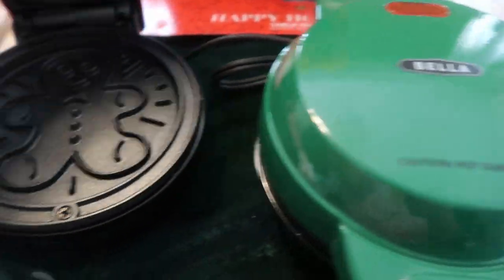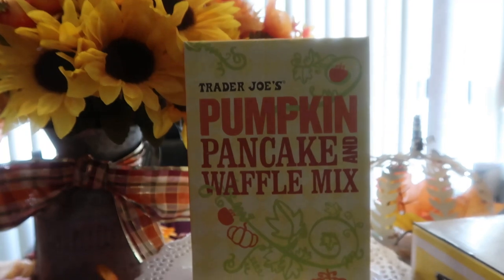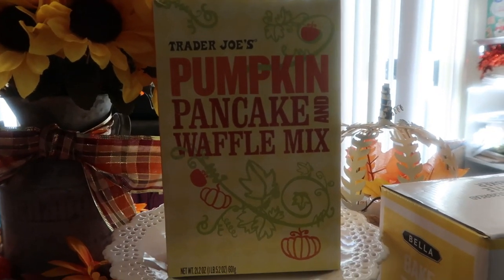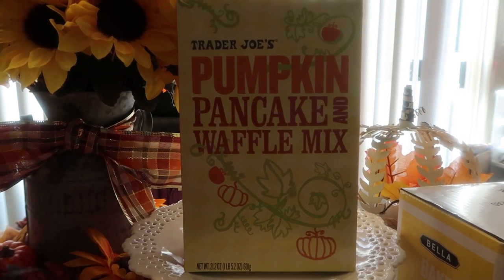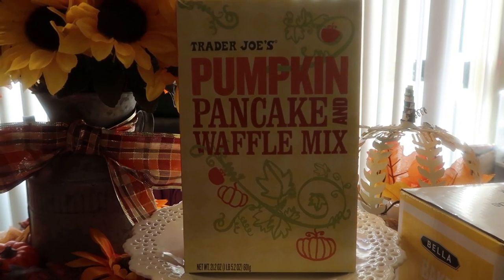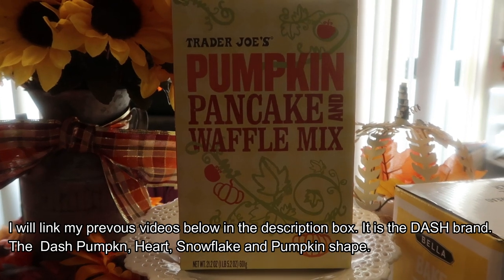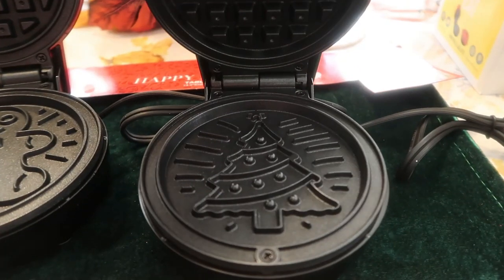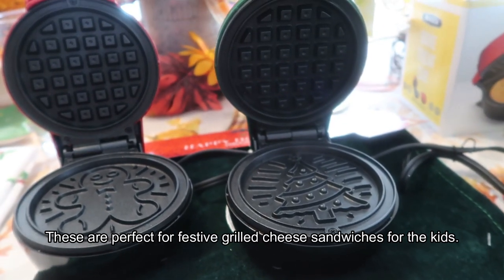So there you go — the green and red Bella waffle maker. This one is the gingerbread and this one is the tree. We're going to use the Trader Joe's pumpkin pancake waffle mix — I used this last year. I will link the video if you want to see what the pumpkin waffle looks like and which festive ones I got last year — links are in the description box. They are available this year, so get them fast because they do run out.